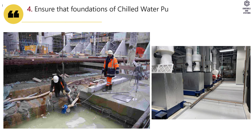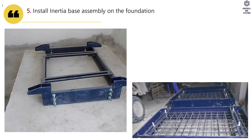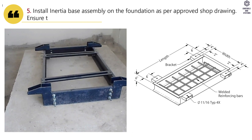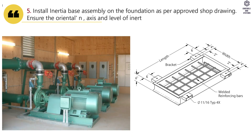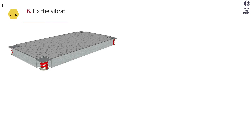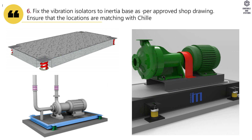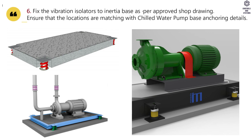Ensure that foundations of chilled water pumps are as per approved shop drawing. Install the inertia base assembly on the foundation as per approved shop drawing. Ensure the orientation, axis, and level of the inertia base is as per approved shop drawing. Fix the vibration isolators to the inertia base as per approved shop drawing, and ensure that the locations are matching with chilled water pump base anchoring details.